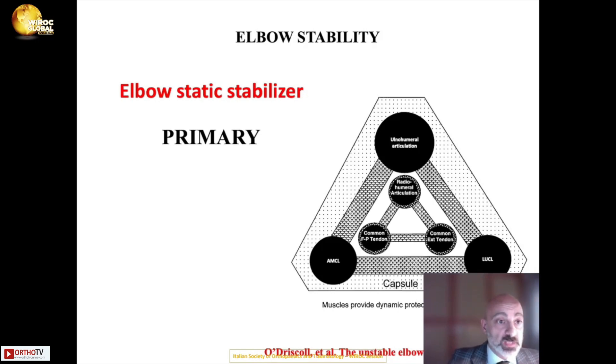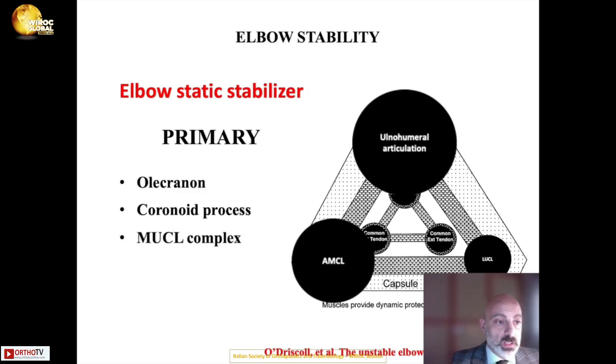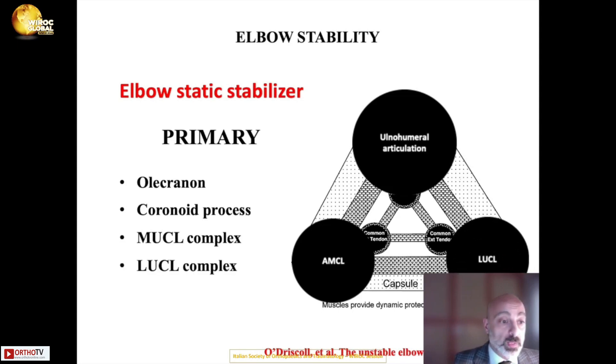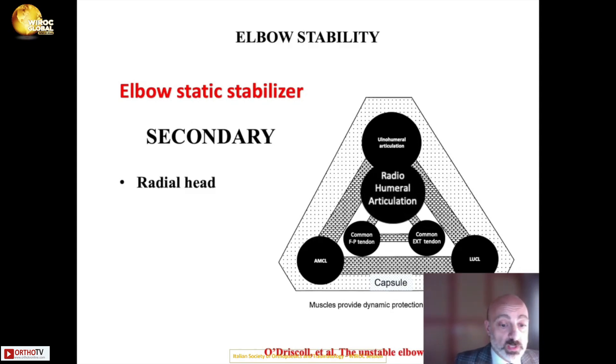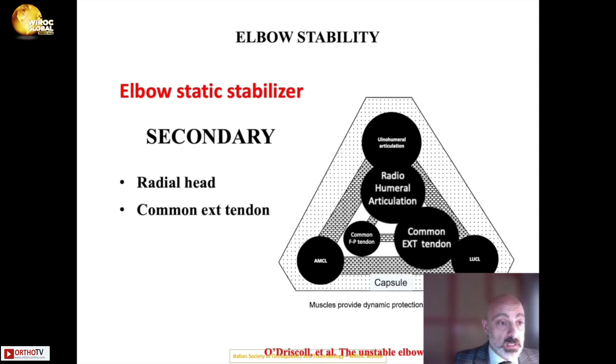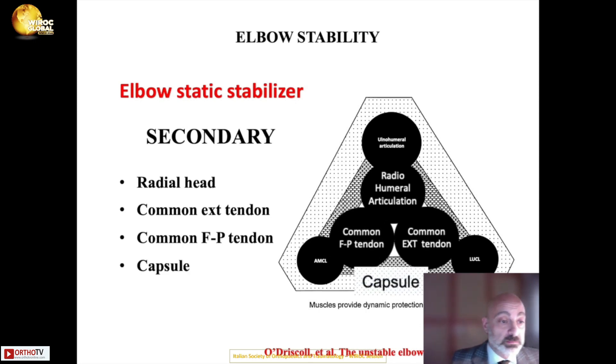The static stabilizers of the elbow are divided into primary and secondary. Primary stabilizers include the ulnohumeral articulation — in particular the olecranon and the coronoid process — along with the medial collateral ligament complex and the lateral collateral ligament complex. Secondary stabilizers include the radiohumeral articulation, the radial head, the common extensor tendon, the common flexor-pronator tendon, and the capsule.